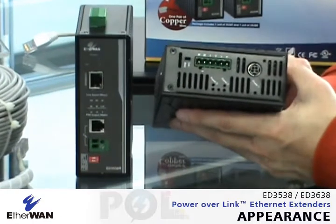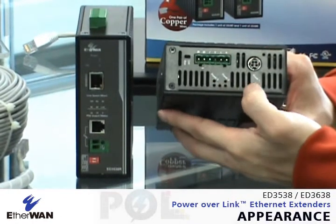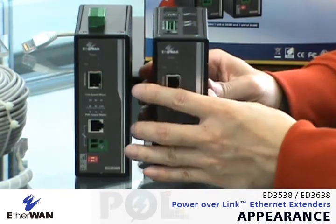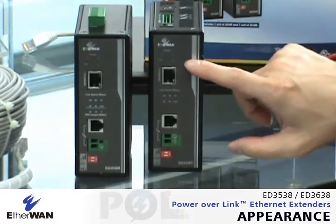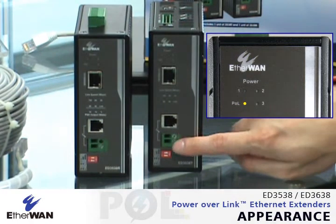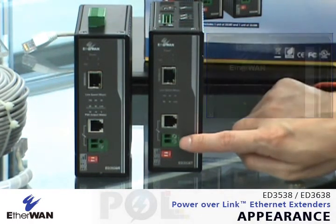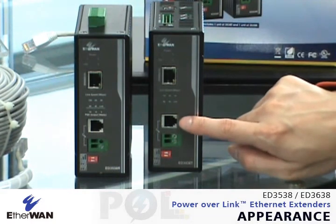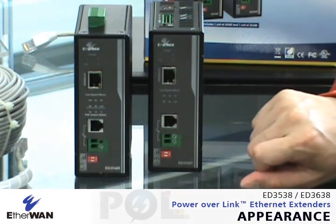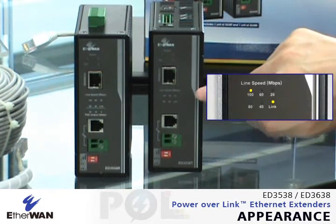On the transmitter side, you will see there are three power inputs with the terminal block and the DC jack. From the front panel you will see the power LED for ports one, two, and three, and one is the POL indicator. When the POL indicator lights up, it means the power has been delivered through the extended port. Here is the extended port — you can choose either RJ11 or terminal blocks using one pair.